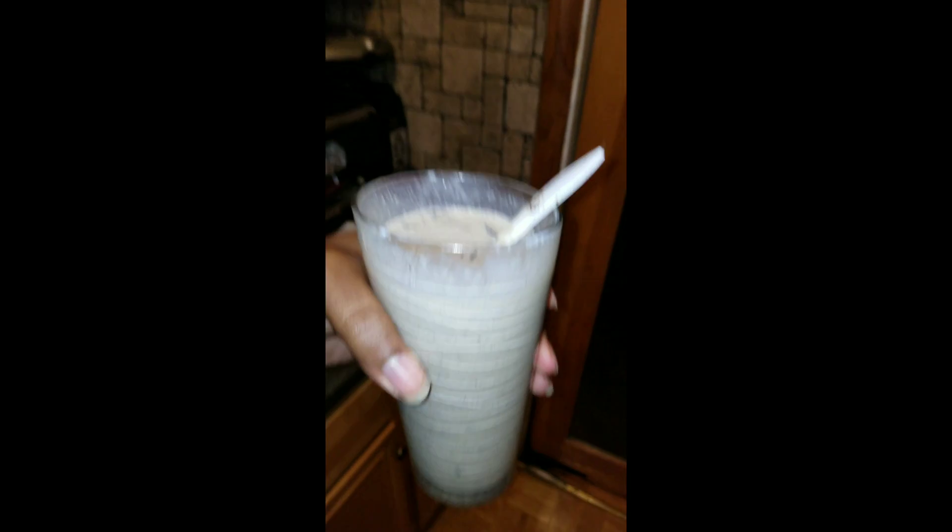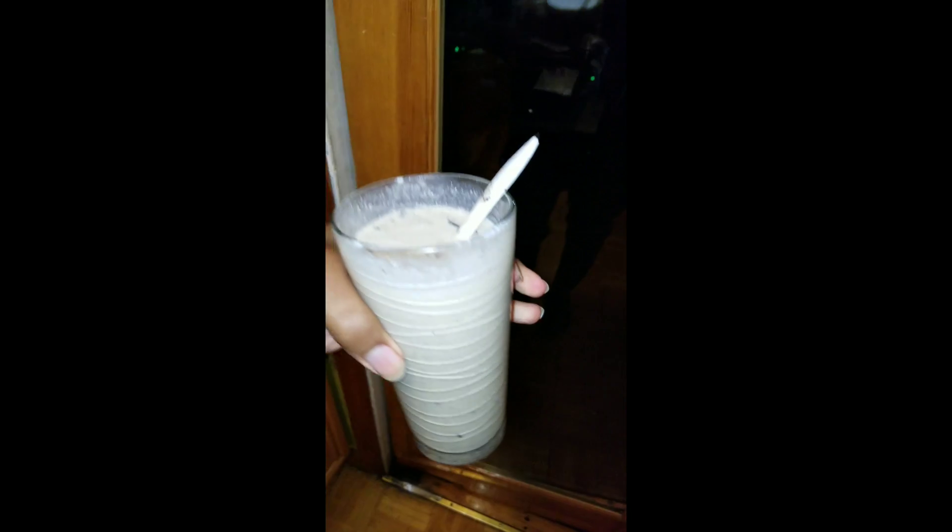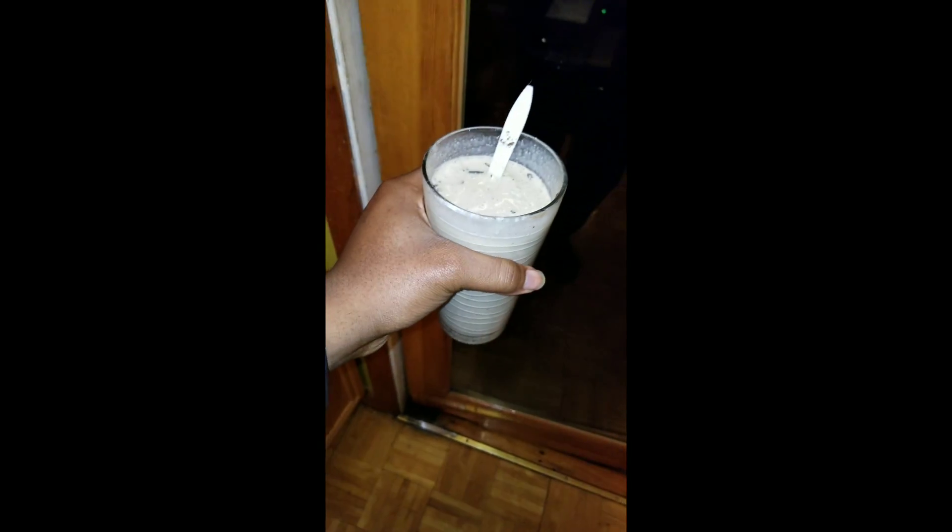I just made a nice little loaded Oreo milkshake. I'll probably do a tutorial video on this when I do the smoothie video.